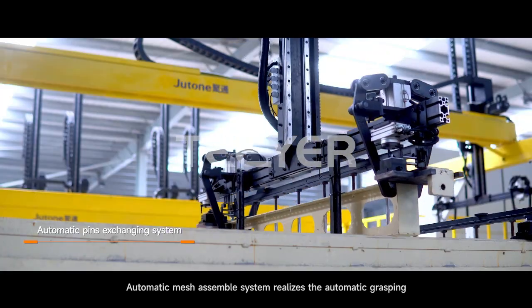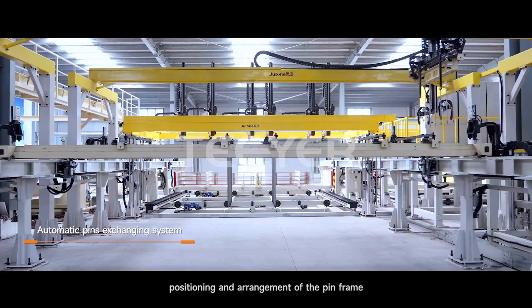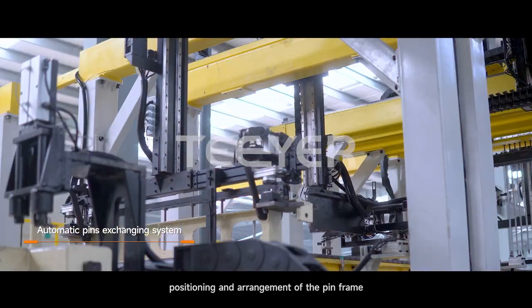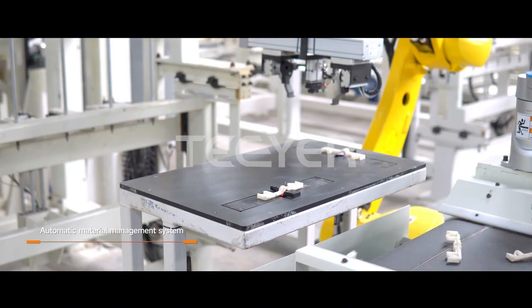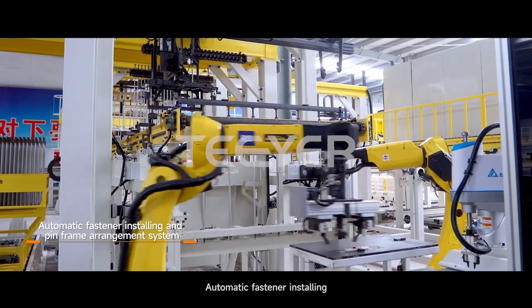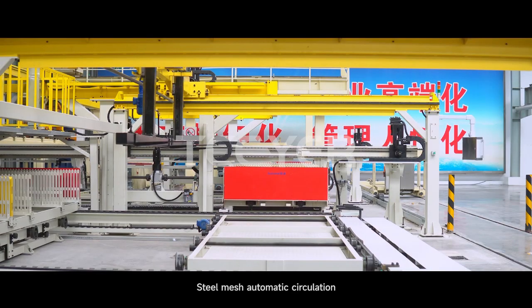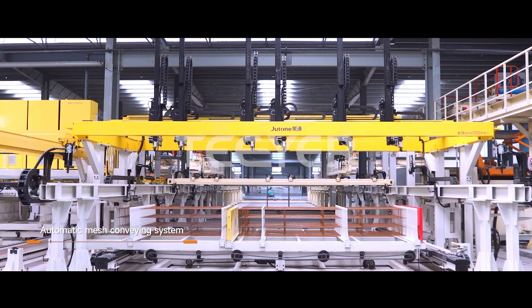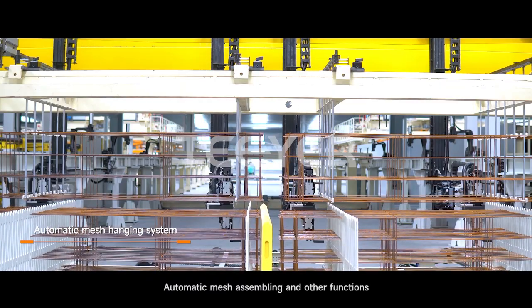Automatic mesh assembly system realizes the automatic grasping, positioning and arrangement of the pin frame. Automatic pin cleaning and exchanging. Automatic fastener conveyor. Automatic fastener installing. Steel mesh automatic circulation and automatic mesh assembling and other functions.